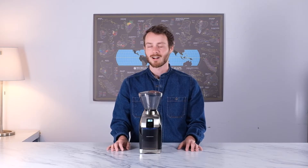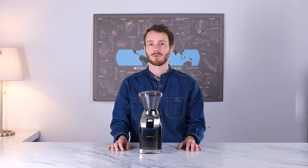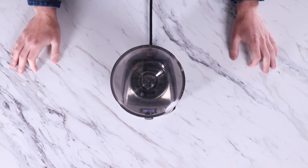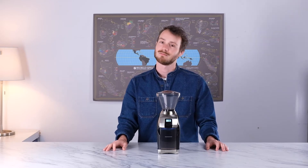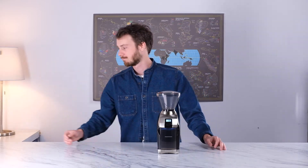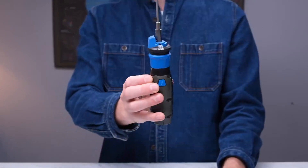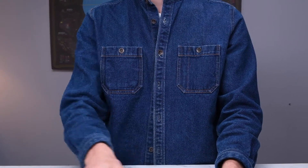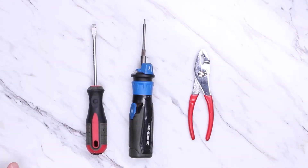To start out, we're just going to need a couple of tools as well as a replacement screen from the support team. If you haven't done that yet, go ahead and reach out so we can help diagnose the problem and make sure to get you the appropriate part. Next, let's open up that toolbox — or if needed, go knock on your neighbor's door. We'll just need a flathead screwdriver, a T10 screwdriver, and a pair of pliers. Once you've got those, we'll be ready to go.